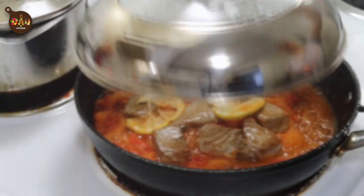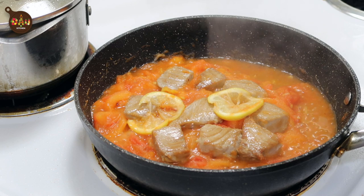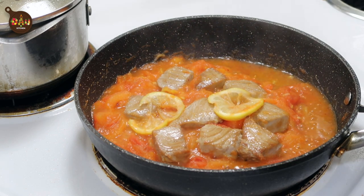You can cover it with a lid and let it cook for another 5 minutes on low heat. Voila! After about 30 minutes, the dish is done. Now we can put everything into a plate and start eating.